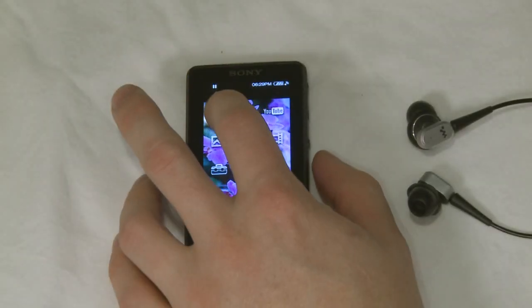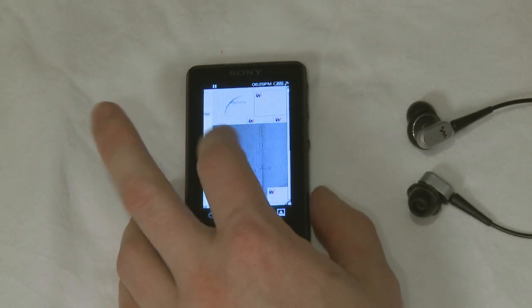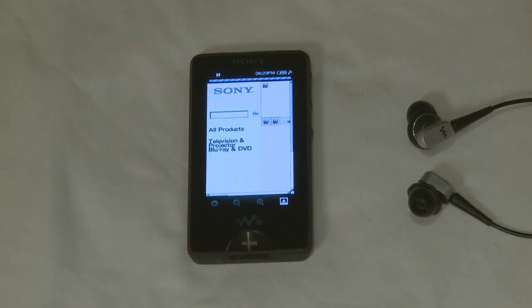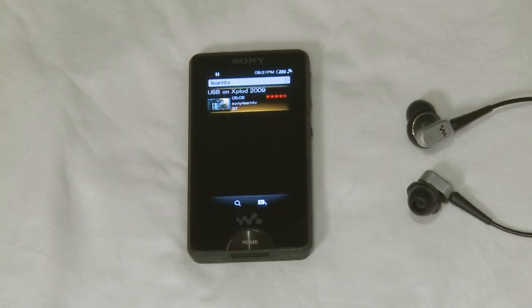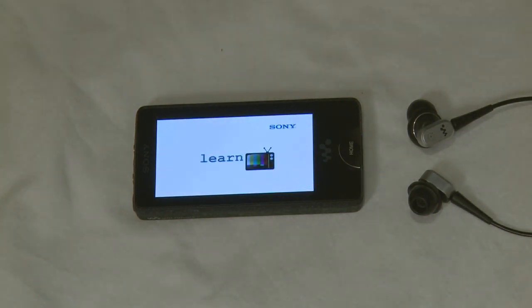This is also Sony's first Walkman to feature wireless internet connectivity, letting you browse web pages as well as view video clips directly from places like YouTube. Support for standard RSS feeds also means the Walkman can automatically download your favourite podcasts. So that's just a brief look at the new X-Series Walkman — these will be available in 16 and 32 GB capacities.